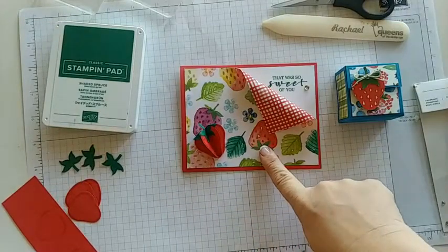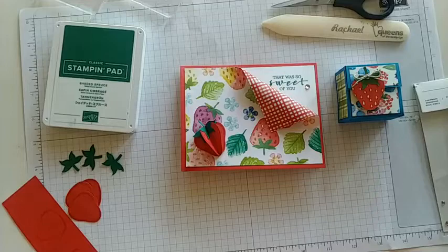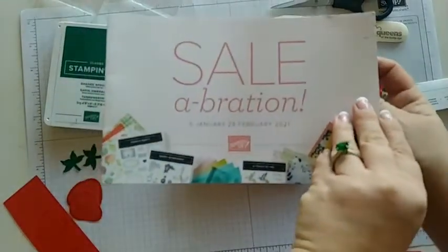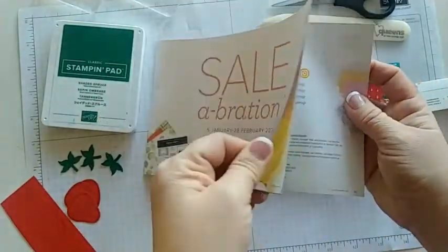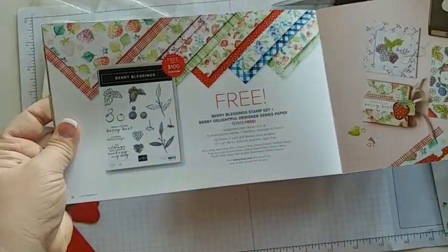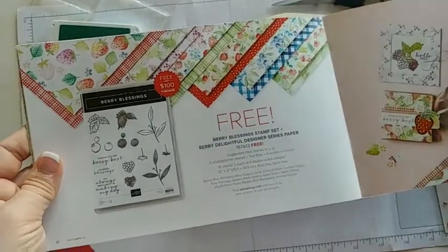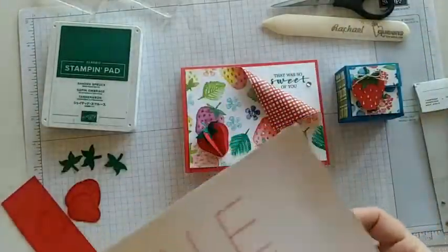The paper we're using is a celebration paper and we only have about two more weeks worth of celebration. This paper you can find in the back of the catalog — it's a $100 item but it comes with a stamp set and the paper. It's called the Very Delightful Designer Series paper and I have been loving this paper. It'll be gone soon so I have to show it as much as I possibly can.